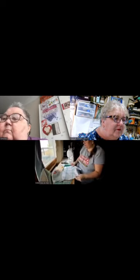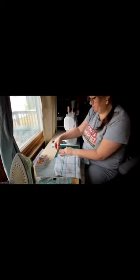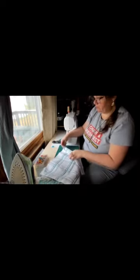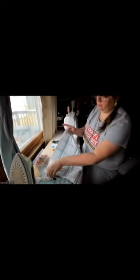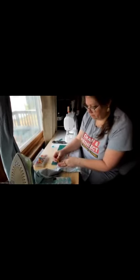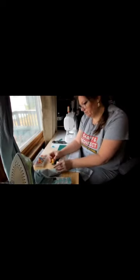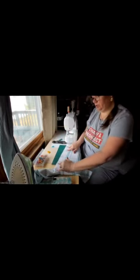Then fold the right edge into the center line you just created and mark that fold. Then fold one more time - right edge to that mark - and mark that fold. Repeat on the left side: take the left edge, bring it over to the center and mark that fold, then bring that edge to the fold you just made and mark that fold. So now you have a center line and two lines on either side of the center.